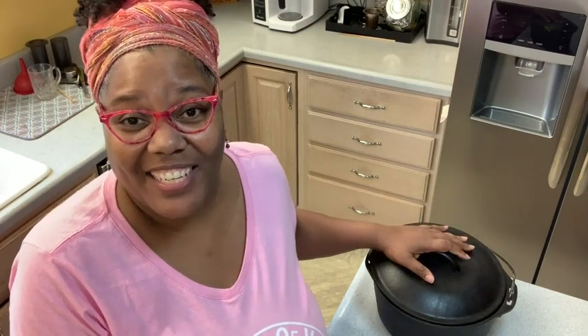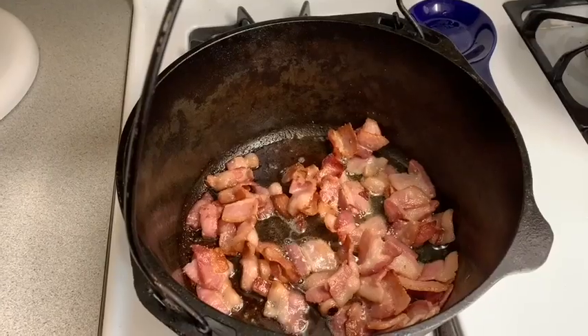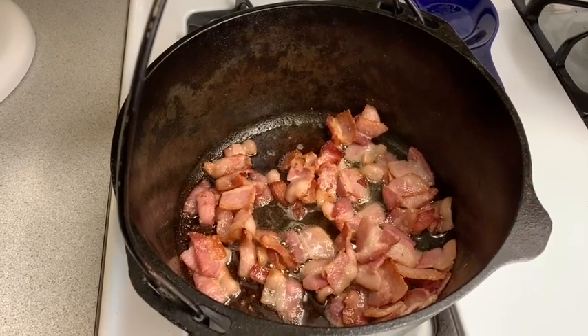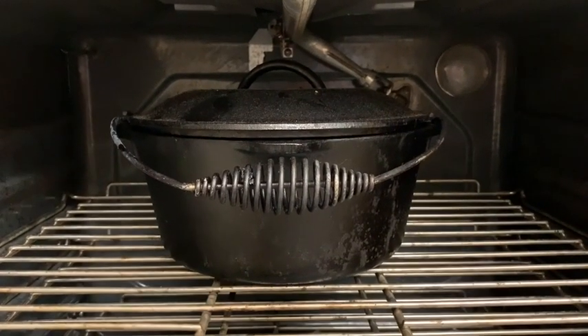This Dutch oven is so versatile. You can use it on the stove, in the oven, or even on top of a grill.